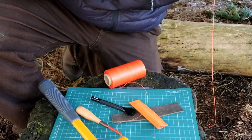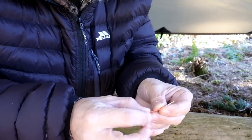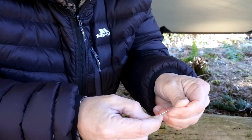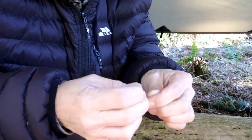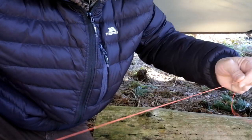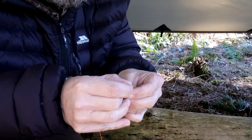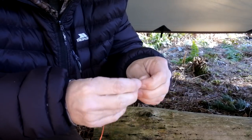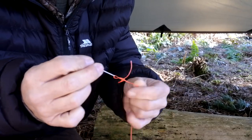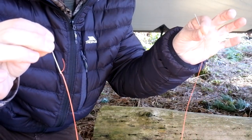Thread the thread through the eye of the needle, then take the little tag end and push the needle back up through the center of it and pull it back through — that forms a little knot that stops it from coming off the thread. Repeat on the other side: through the eye of the needle, then push up through the center of the tag end, pull it back down and out to the side, forming a nice little knot. So now you've got two needles on a single thread which are locked in and aren't going to come off.